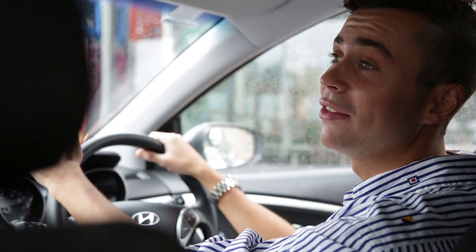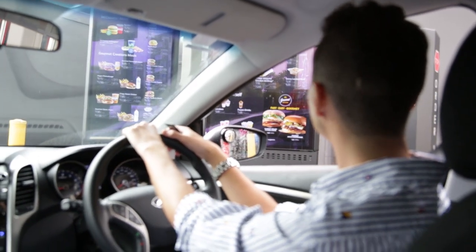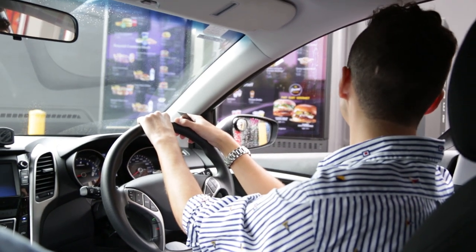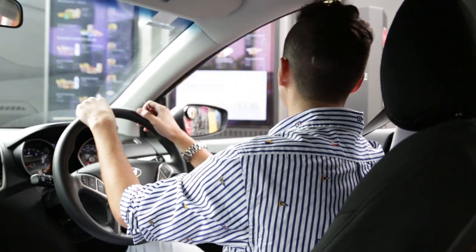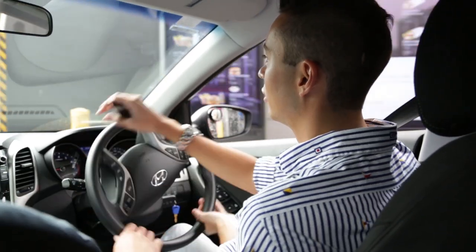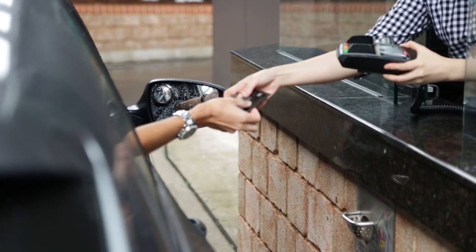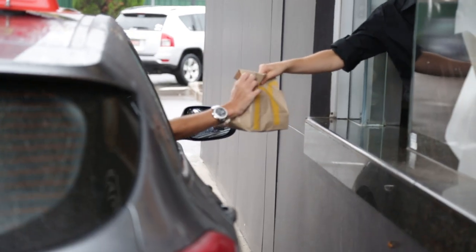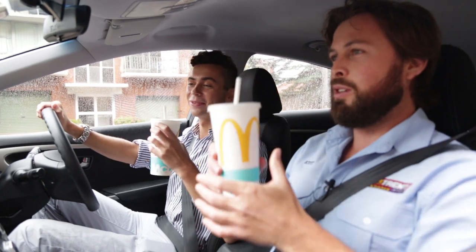Professional, you reckon? But you don't even have it on your test. Can I get a large McChicken meal please? And can I get a vanilla thick shake? Drive on through. Cheers then. Woo! Well done. Yes. We deserve this.